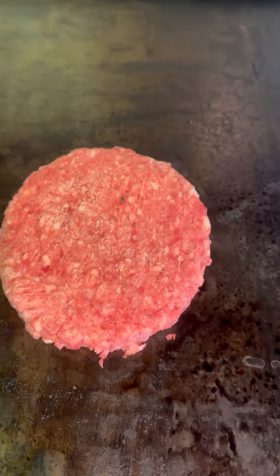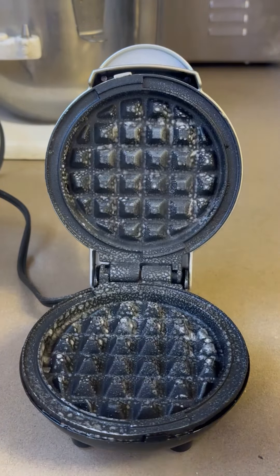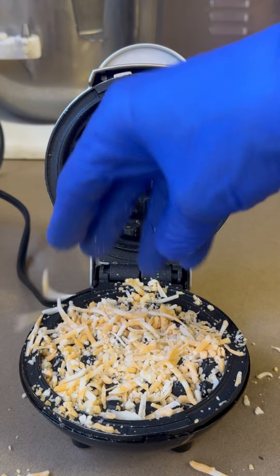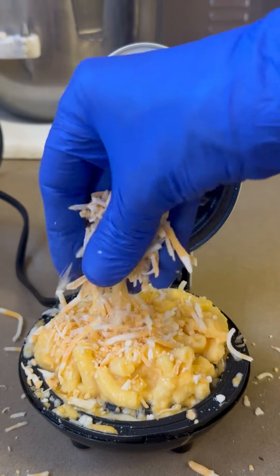So we're going to start by getting that burger down, a little salt and pepper, flip that thing over, and it's time to waffle. We're going to start with a little bit of cooking spray, throw down a layer of cheese. Next, a big old glop of our macaroni and cheese, and we're going to hit it with another layer of shredded cheese. That's going to help form a really nice crust on this thing.